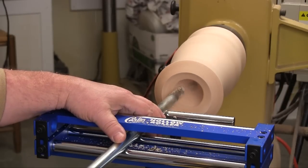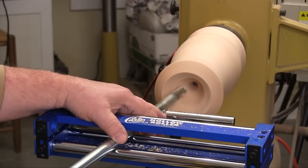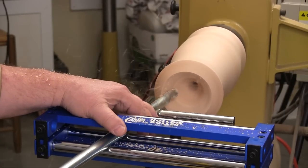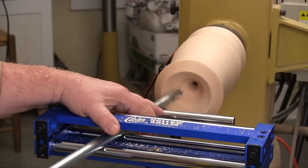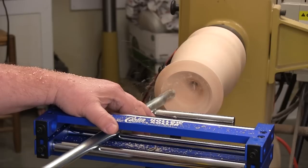Even though this tool is captured between the rollers you can move it anywhere you want, and that takes a little getting used to. After I started turning I realized that the tool was getting tighter on the left side of the roller block than the other side, so I reset the rollers and that made the tool much easier to use.